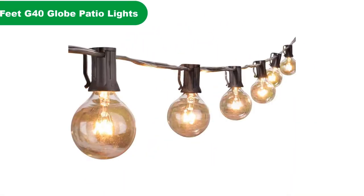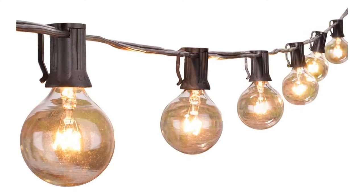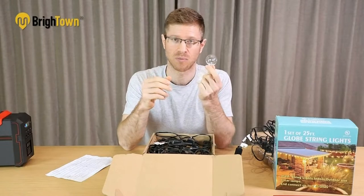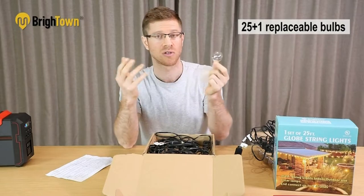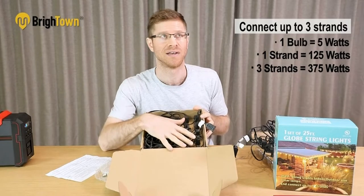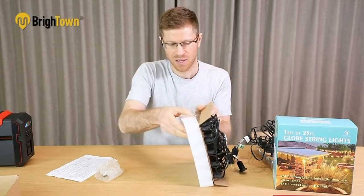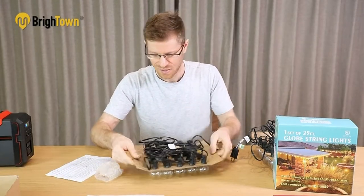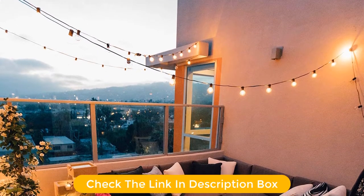Number 1. Our overall best for the money pick is outdoor string globe patio lights. This product offers dimmable white light. This feature ensures the saving of electricity as one bulb uses only 5 watts of power. Furthermore, if your family budget cannot afford more, then this is a great choice to save some additional electricity units. This G40 string light comes with 25 glass bulbs, with one spare bulb offered additionally. With the C7 and E12 socket base, this light has a bulb size of 1.5 inches.